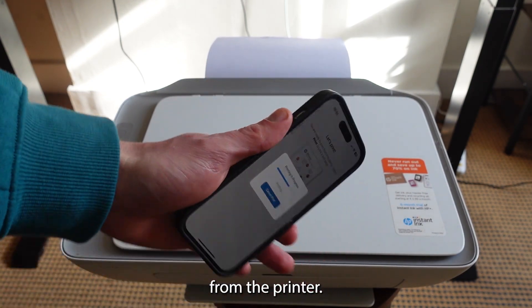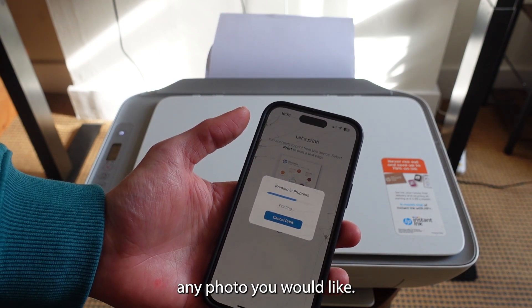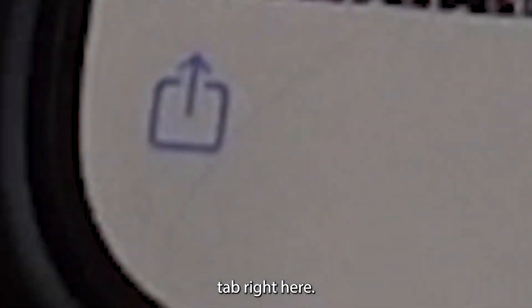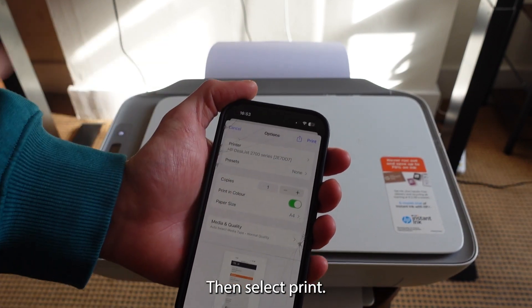Afterwards, you can print any photo you would like. Whenever you want to print something, find the photo you want to print, tap the share or print option, select the print button, make sure your printer is selected, then select 'Print.'